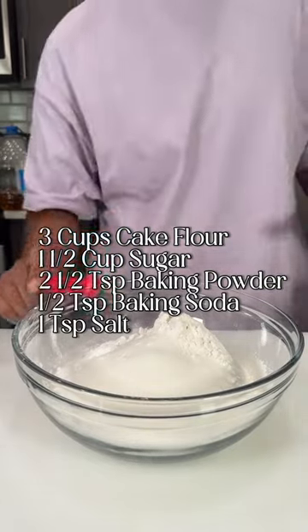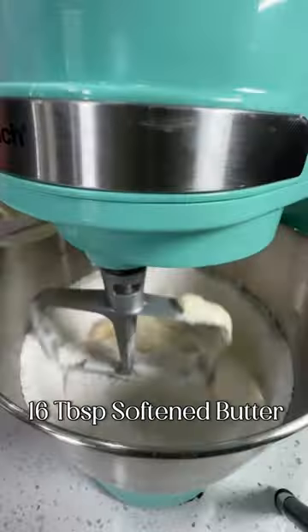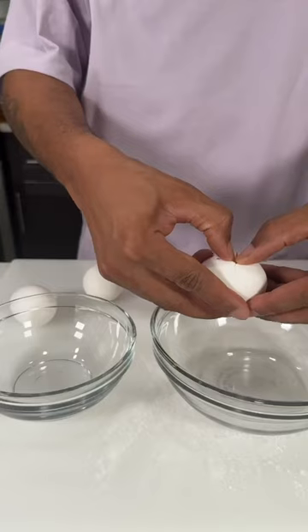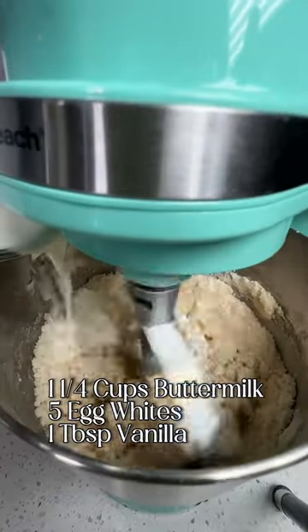Combine all the dry ingredients you see listed on the screen. Then, to a hand or stand mixer, mix in our butter until the mixture becomes crumbly. Now go ahead and separate the egg whites from the egg yolks because we're going to need them in just a second.